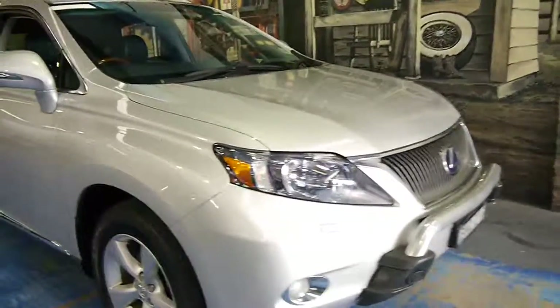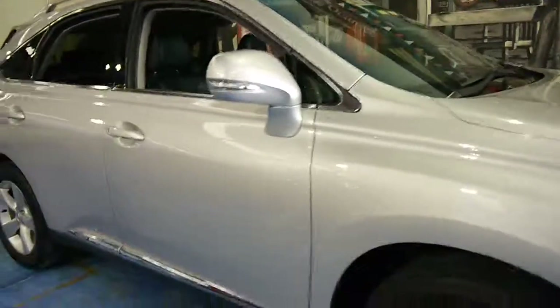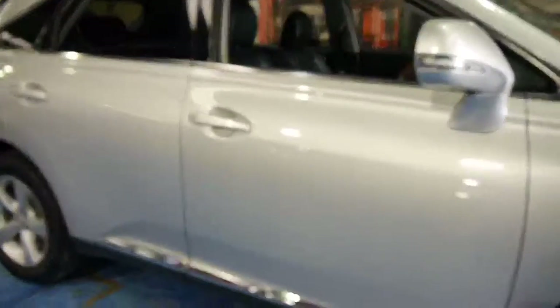The body is excellent. It's generally free from any scratches, scrapes, dents or whatever. The wheels are very good also.